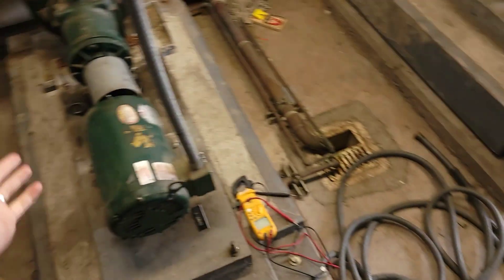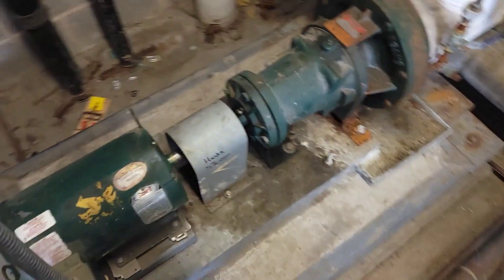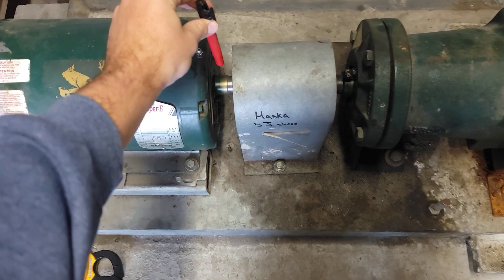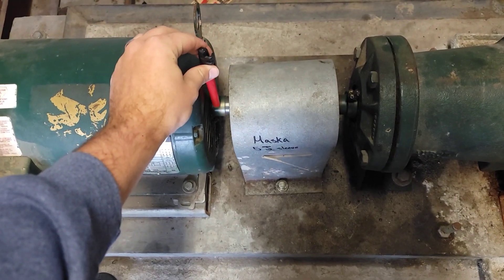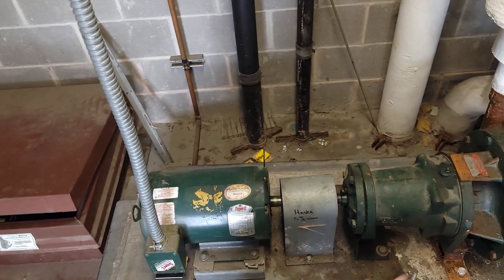We'll flip to auto. And what do you know — we turn on. I'm going to verify rotation. Take my sharpie — yep, rotation is proper. We want to spin this way and flow. The motor megged perfectly fine, it sounds fine. I don't hear any bearing issues.